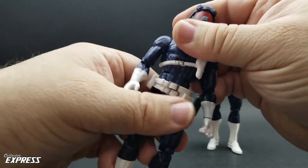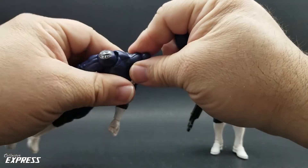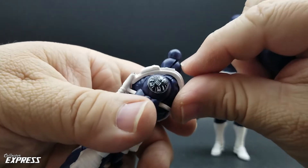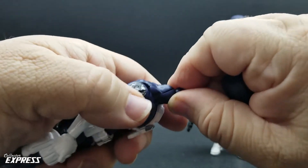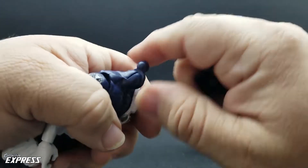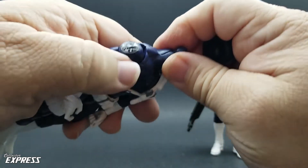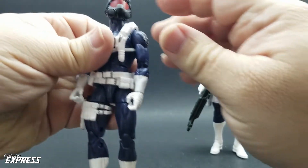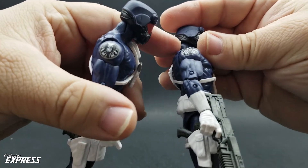Let's go ahead and look at the rest of the articulation — it's Bucky Cap, we've all seen this before. We've got a ball on a disc hinge for the neck. I yanked the disc hinge out on one trying to pop the head off to show it, and now there's a big gap. I'm going to have to try a little dab of glue and put it in a vise. I might just stick the helmet on and leave it. Just something to be mindful of — I'm sure it's just on my copy. Hopefully it's not widespread, because my other three are fine.